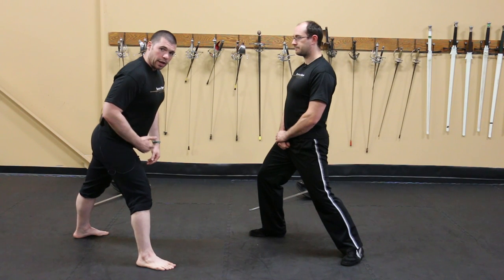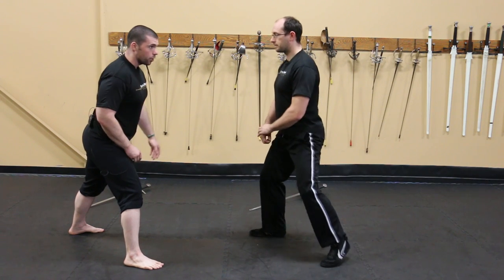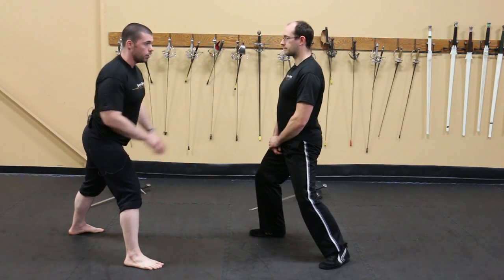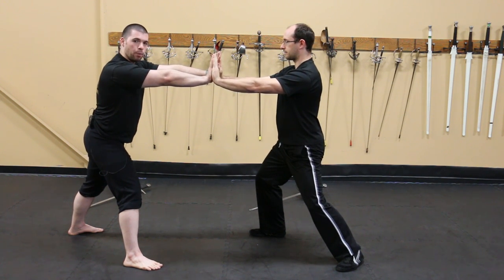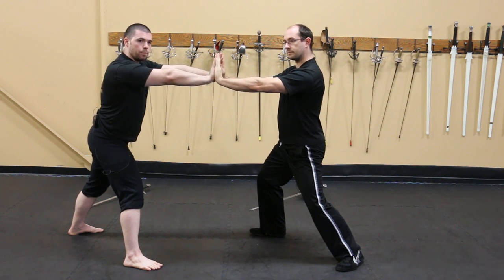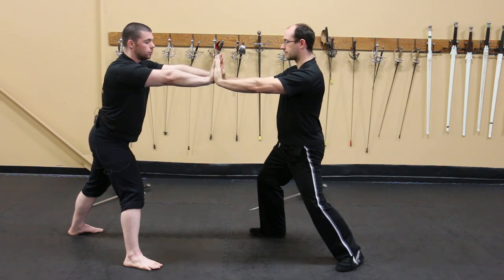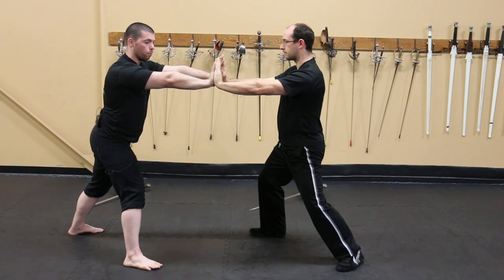I'm going to lean forward at the hips just slightly, and I should basically always have my hips squared up against my opponent so that both hands are the same distance. That allows me to utilize both weapons whenever I have the opportunity. When stepping, I keep my arms slightly bent without completely locking the elbow — just a slight bend — and we practice moving while keeping our back straight and this forward posture.